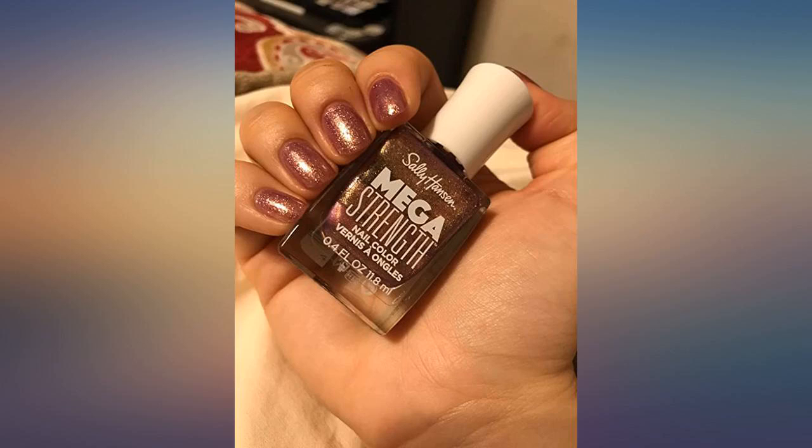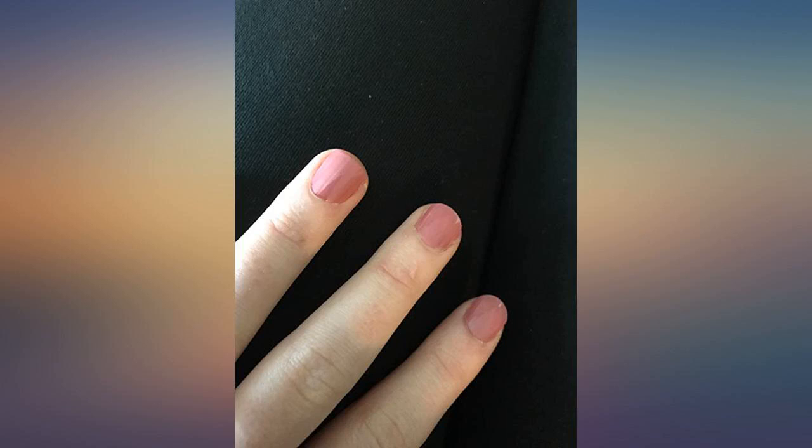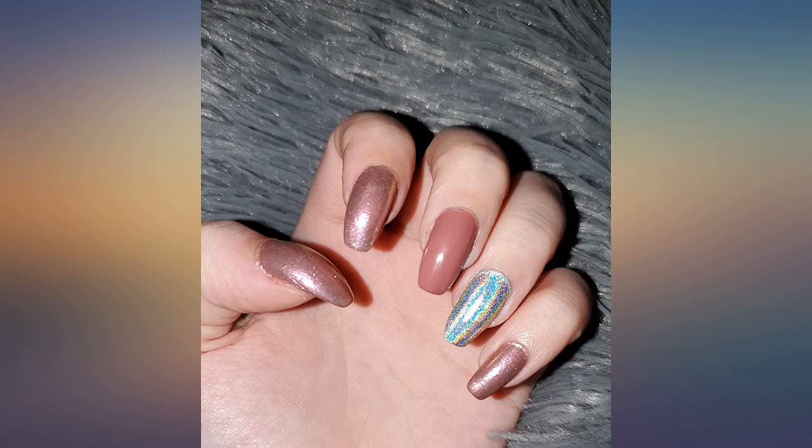My polish is rarely cheap. Even if I'm using a cheap dollar tree type color, they last. And this polish is so much cheaper on here than at Walgreens. I love all Sally Hansen polishes and this one was no different.